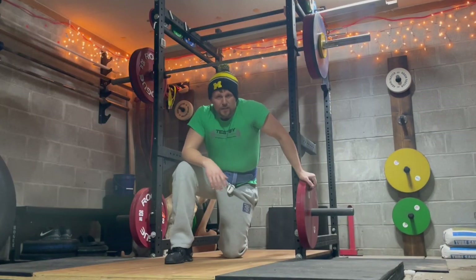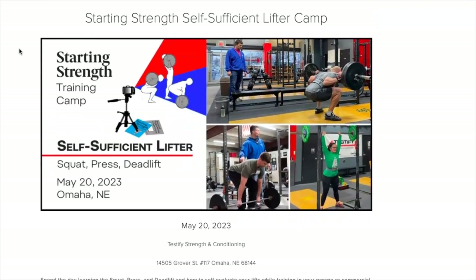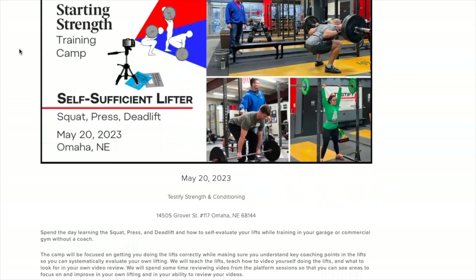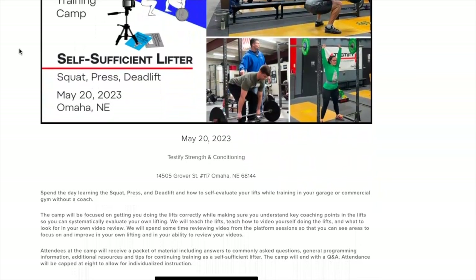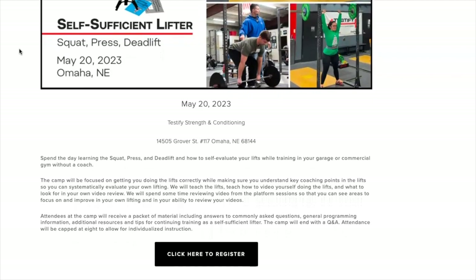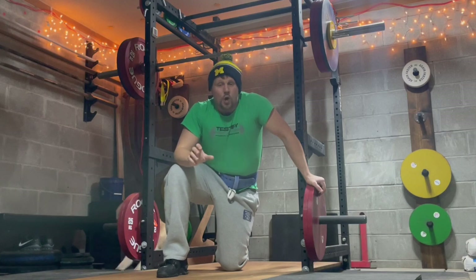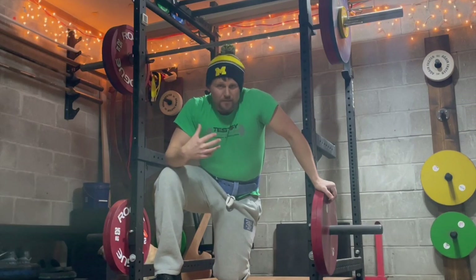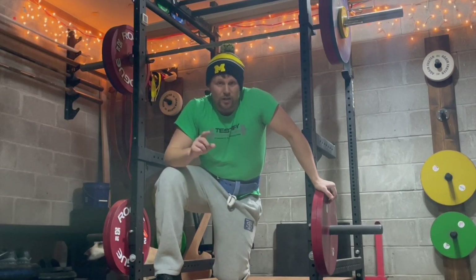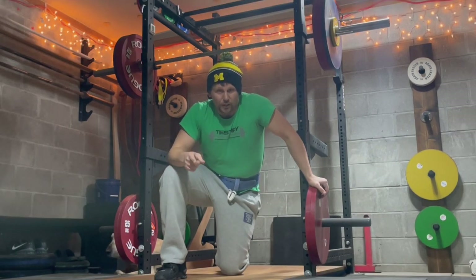Now for the exciting announcement: on May 20th we have a Starting Strength self-sufficient lifter camp. If you want to spend the day learning how to squat, press, deadlift, program for yourself, video and evaluate your own lifts, and do all of this in your own garage or commercial gym without a coach, come spend the day with us. We'll link to that below. Hope to see you there — space is limited. We hope this helps you get stronger and live better.